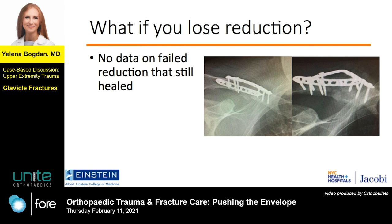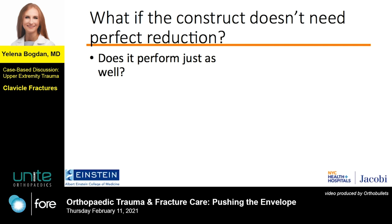What if you fix it and then lose your reduction? This is also one of my cases in a smoker. I'm a big fan of the HSS double mini plate fixation technique, but after this case I'm a little more wary in smokers and choose to use more stout fixation. Fortunately, despite the plate bending, it did hold long enough to heal, so a loss of reduction doesn't necessarily prevent healing, though there is no specific data on that in the literature.